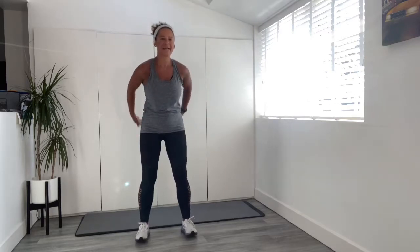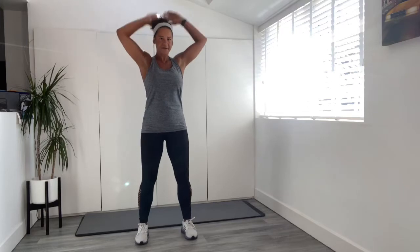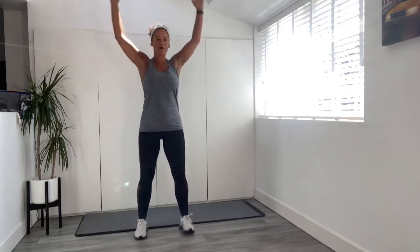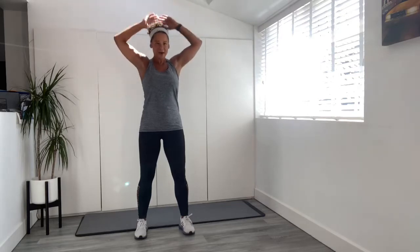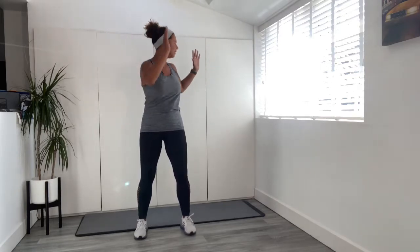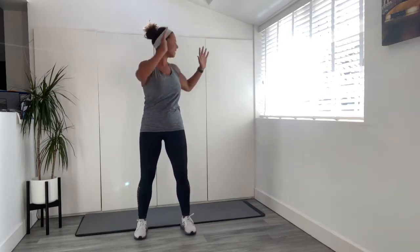Let's hold it at the top, drop it down. We've got four more — four, three, two, and one. Now twist and centre. Draw in at the abs as you come back into the centre.